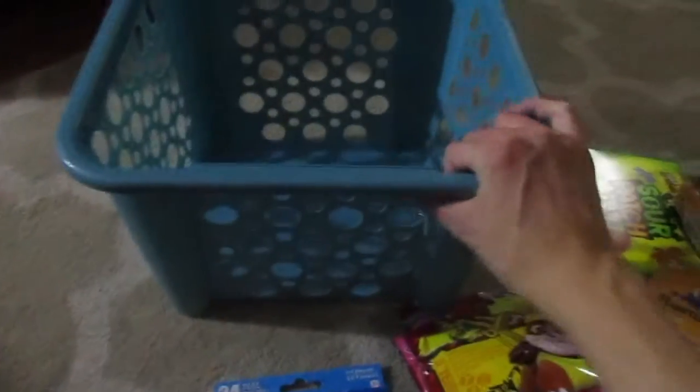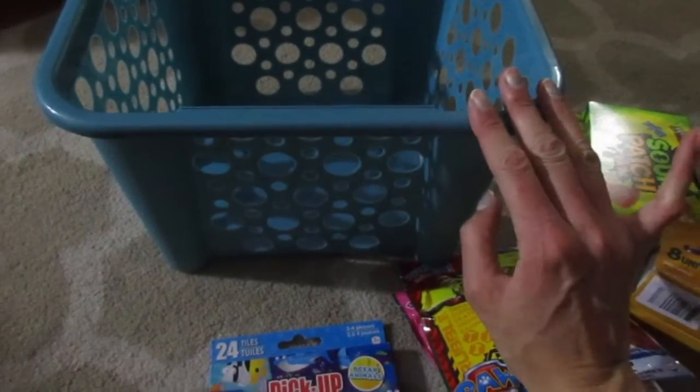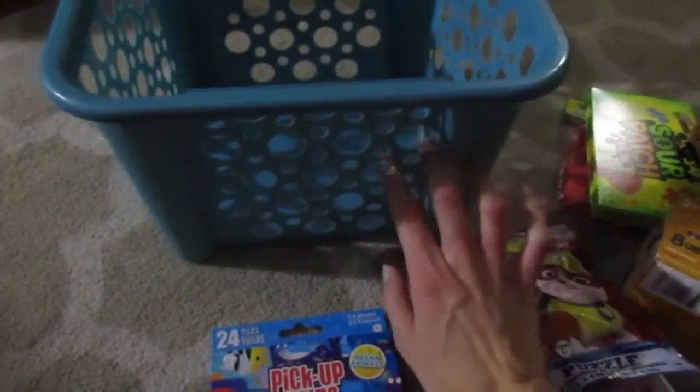I grabbed this big basket to keep all of my bath bomb molds and all of my supplies and stuff for that in there.